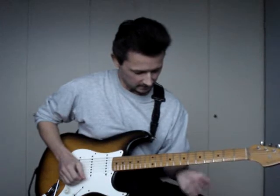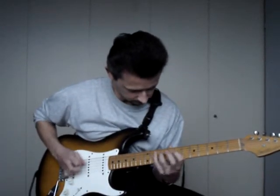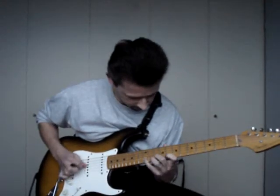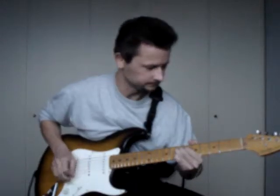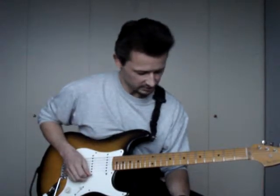So maybe you can do this. One of my favorite licks here.